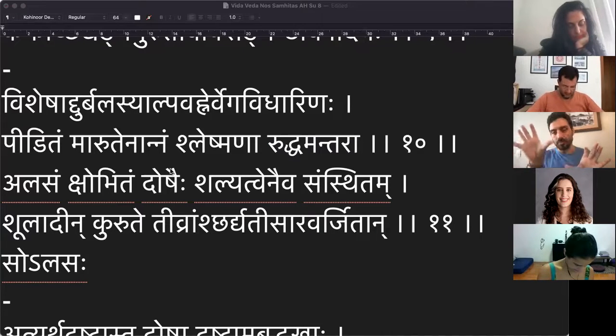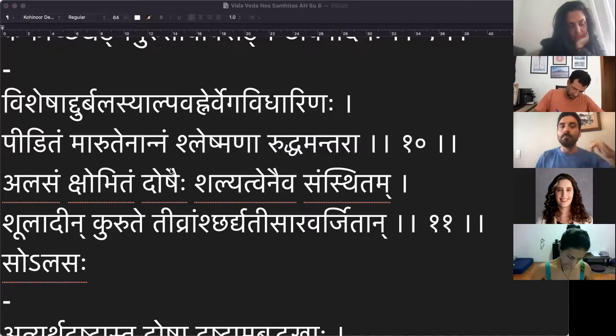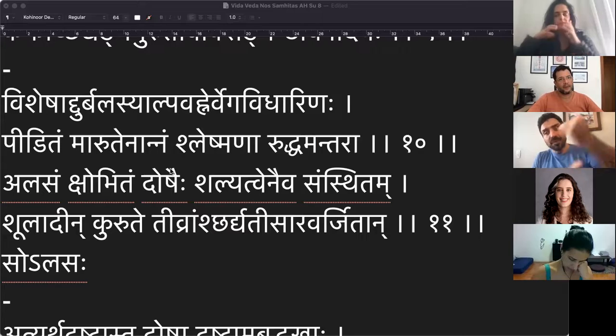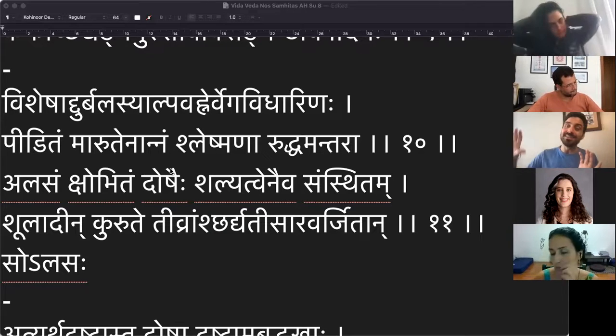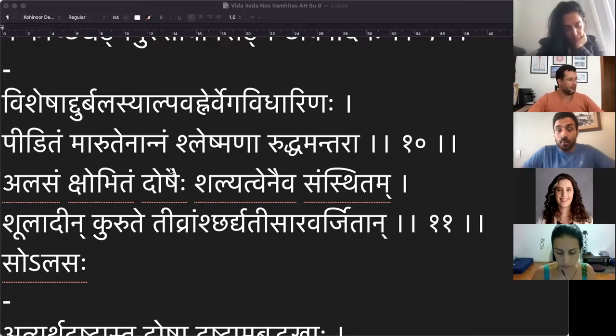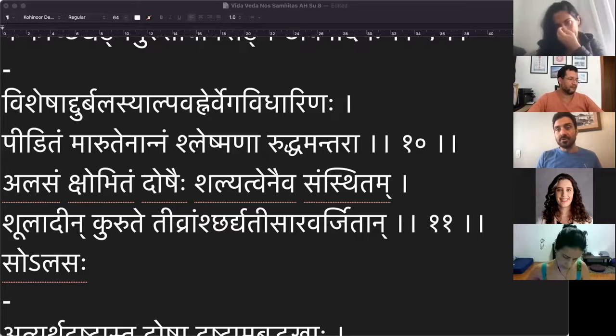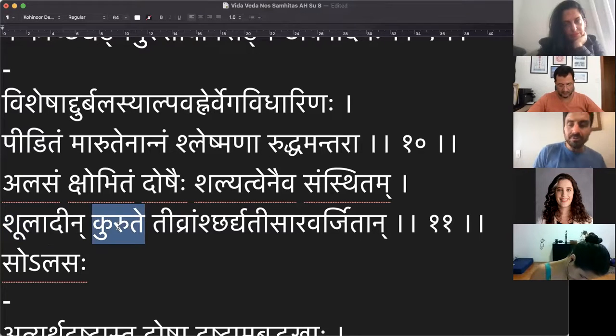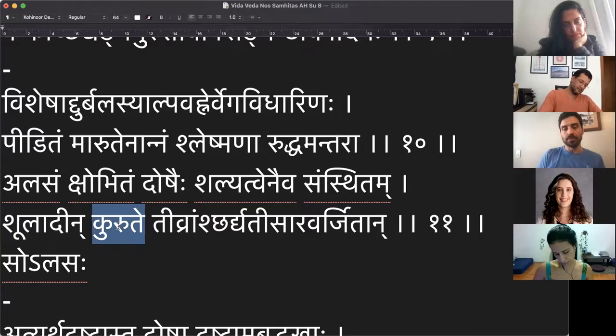O Shleshma em cima do Vata dosha não deixa nada se mexer. A comida que você comeu fica parada, largada, esquecida ali dentro. E aí faz shalyat vena — ela produz dor, você começa a ter uma cólicazinha. Ainda estamos falando de alassaka. O alassaka simples lá em cima parecia que não gerava dor. Agora ele está qualificando: o Vata como base, com o Kapha em cima, a pessoa vai começar a sentir dor e a comida não se mexe.